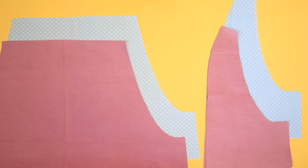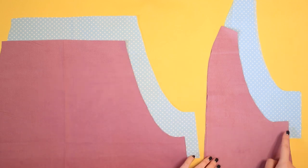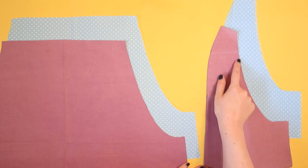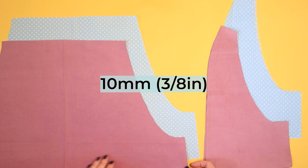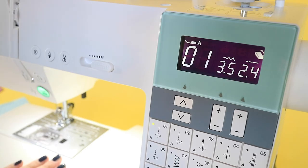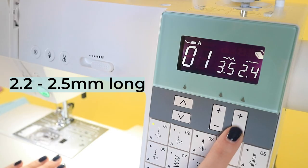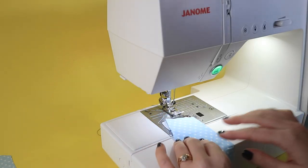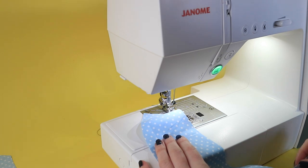Using a regular sewing machine, sew a line of stay stitching on the curved armhole edges of all of these pieces, 10 millimetres or 3/8 of an inch away from the edge. Whatever fabric you're using, use a regular straight stitch around 2.2 to 2.5 millimetres long. It's a good idea to sew in the same direction on each piece to keep them symmetrical, so sew them all from the top downwards.